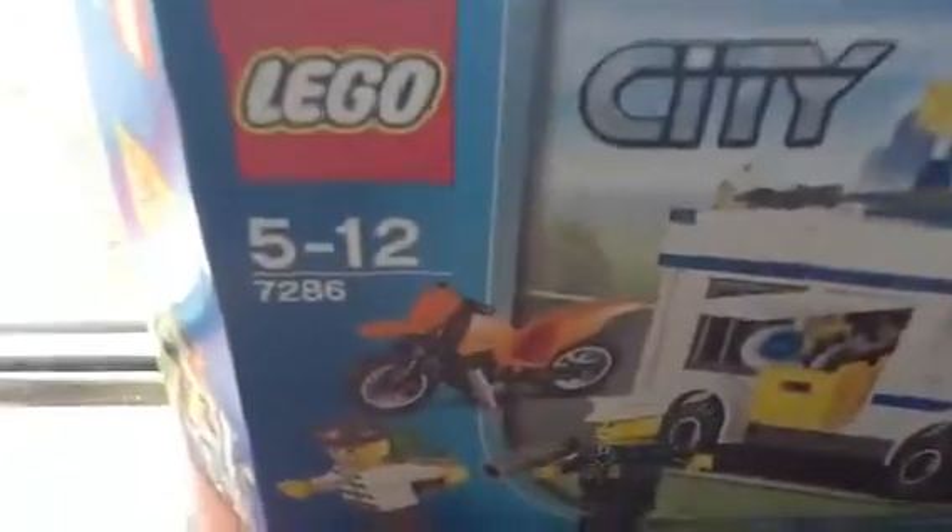Hello YouTube. Today I'm going to show you the Lego Prisoner Transport, by the name of Legoman 85100.